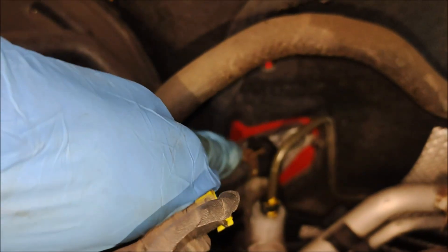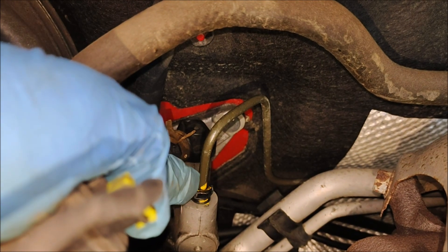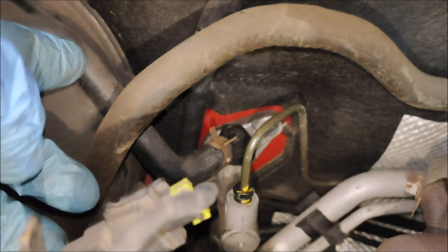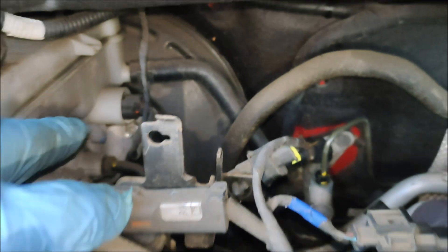In here, I'm going to disconnect this union, this clip, and then I'm going to disconnect this hose that takes it down to the slave cylinder. Then I'll tuck that pipe up out of the way so the minimum fluid comes out of the reservoir.